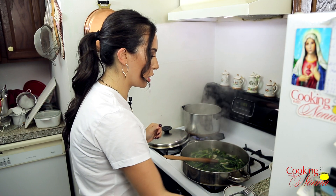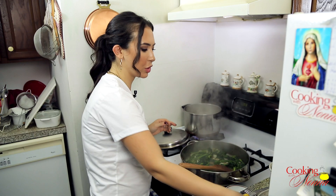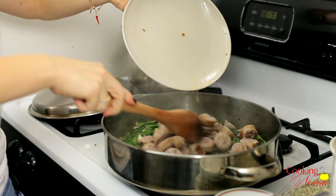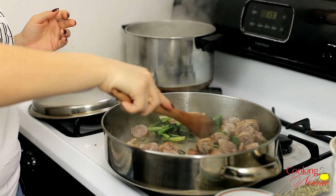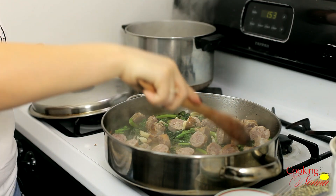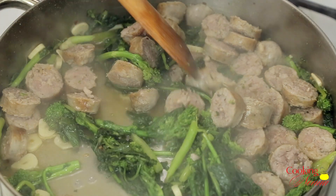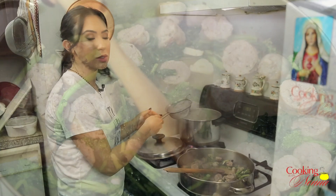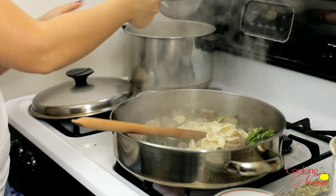Our broccoli rabe is nice and cooked — you can tell because it's easily mashed with your spoon. Now we're ready to add the sausage back in, along with any juices that have collected on the plate. You're going to toss that in and cook it until the sausage is cooked through — until it's not pink in the middle anymore. Now our pasta is nice and al dente and I'm going to add it to our broccoli rabe and sausage.